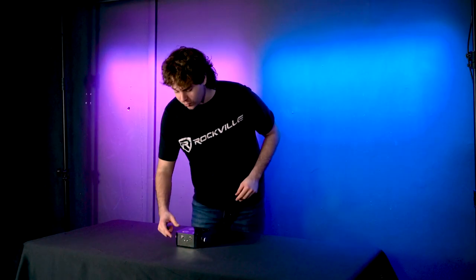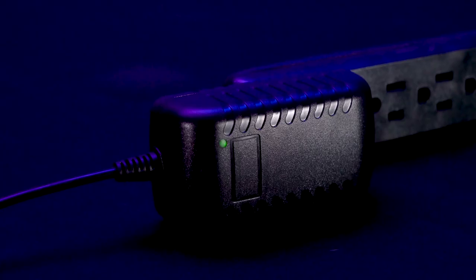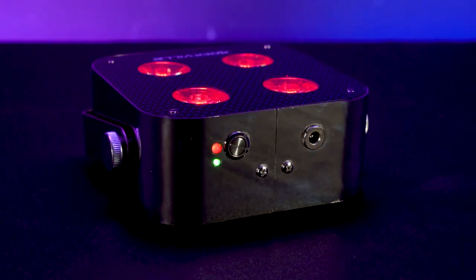You can tell how much battery life your light has by looking at the LED indicator next to the power button. Green means 100–75% battery, orange-yellow means 75–50%, red means 50–25%, and blinking red means 25–0%. There's also an LED indicator on the charger — it blinks red when charging and turns green when fully charged.